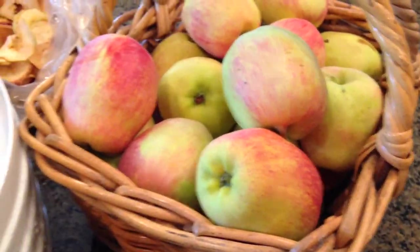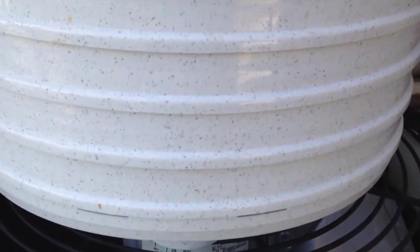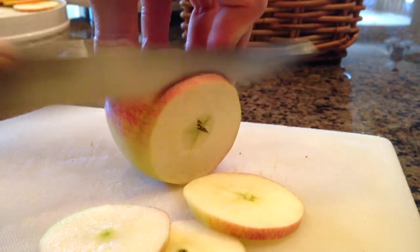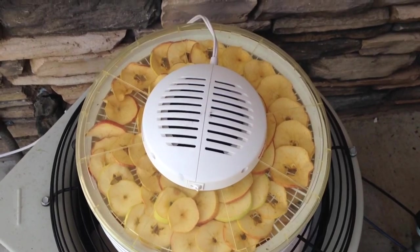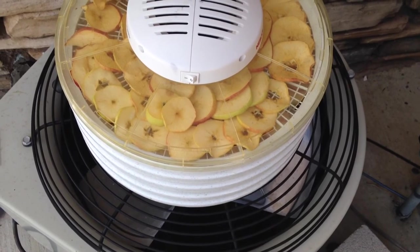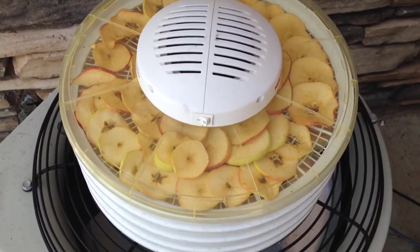Making apple chips is super easy. To do it, we're going to need a dehydrator. The rest is as simple as slicing the apples and setting them on a drying rack. Drying apples could take anywhere between 3 to 6 hours, depending on the thickness of the slices, the kind of apples you're using, and the unit you purchased.